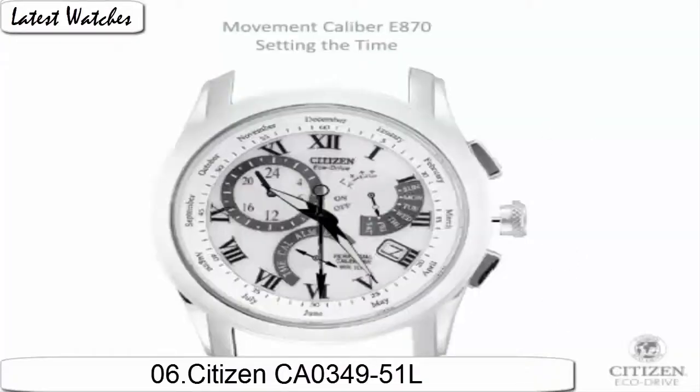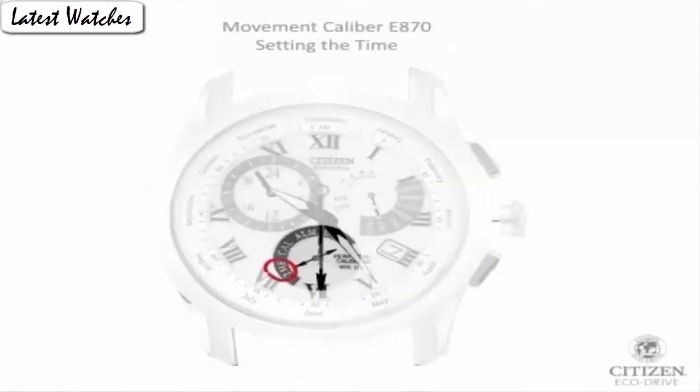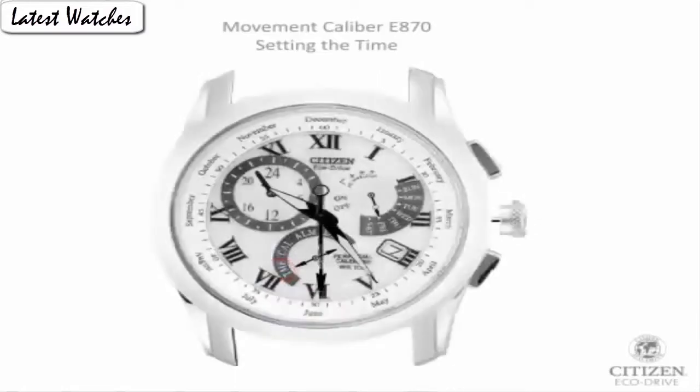Dial window material type: mineral. Display type: analog. Glass: mineral crystal. Matter stamp: none. Case material: stainless steel. Case diameter: 46.7 mm. Case thickness: 16.7 mm. Band material: polyurethane. Band length: standard. Band width: 23 mm. Band color: black. Dial color: black. Bezel material: stainless steel. Bezel function: slide rule. Calendar: perpetual calendar. Item weight: 16 ounces.